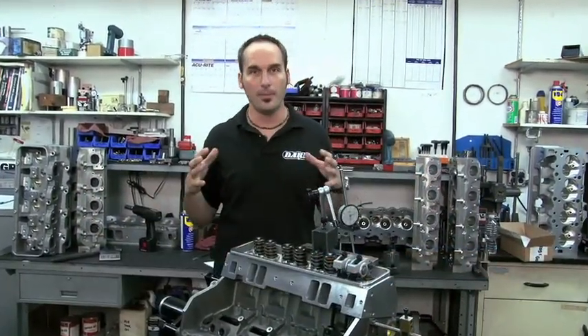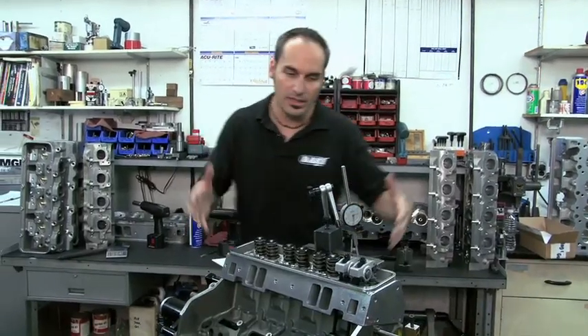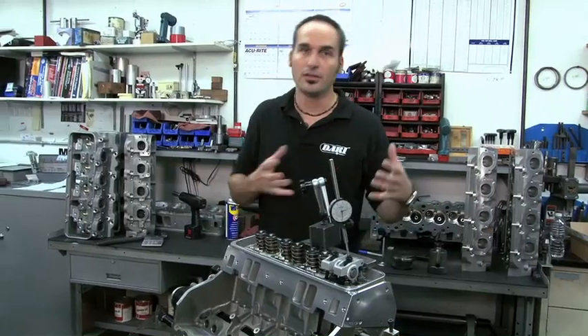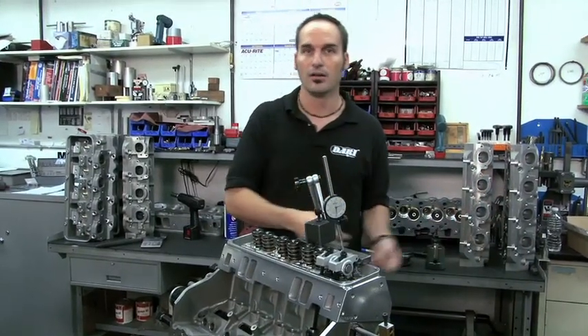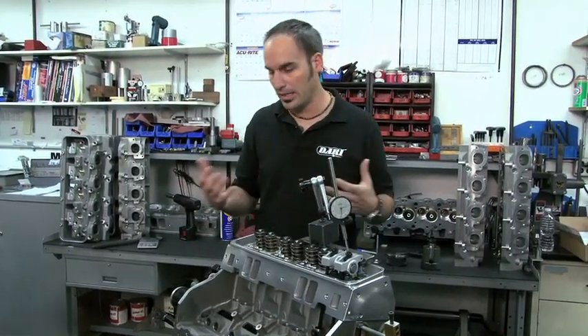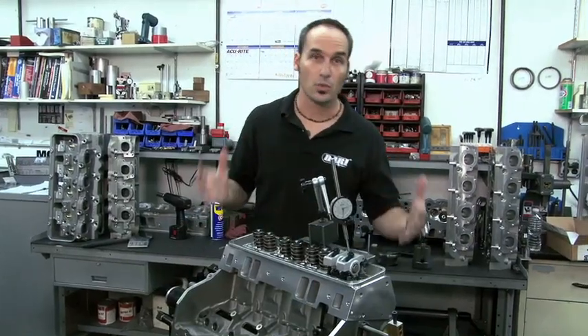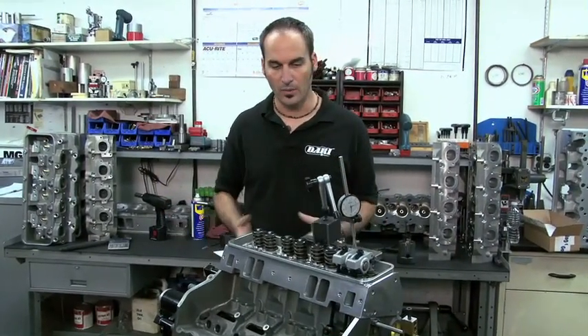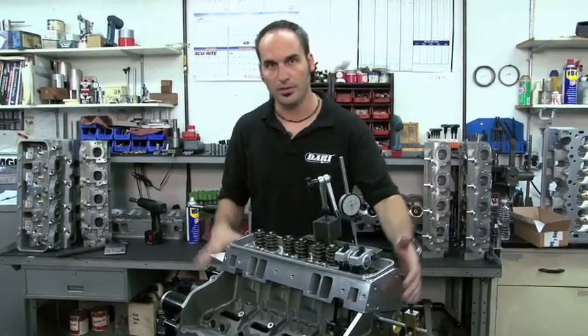Welcome back to Dart University Engine Building 101. We're actually going to step back a little bit and talk about manufacturing, because that's what really delivers the parts for you to start doing your build. In the old days, you might get a salvage yard block or even a new block, and you'd need to go in and deck it, square everything up, maybe do a line hone on the crank. Well, you don't have to do that on a Dart system.